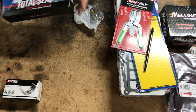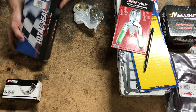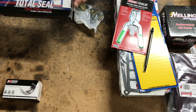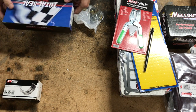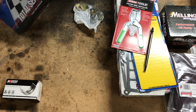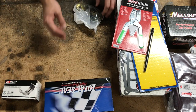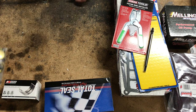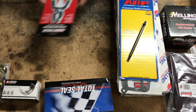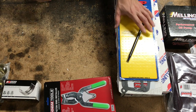I've got a set of Total Seal rings — they're a classic race series. These are standard bore since I'm just honing the bores and putting the stock pistons back in. They have a moly top ring and a ductile iron, so should be good for the turbo setup. I've also got a piston ring installer — the last thing I want to do is break off a set of those rings.